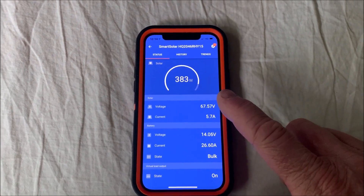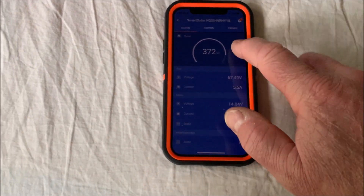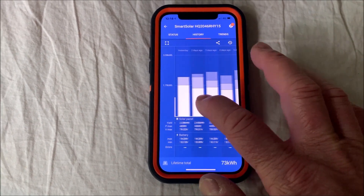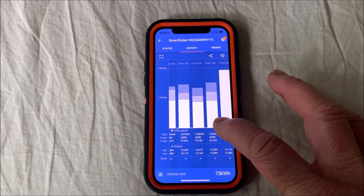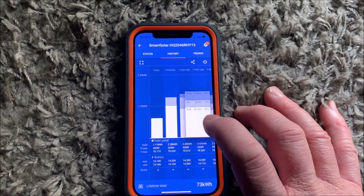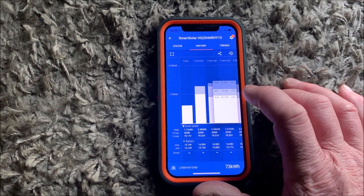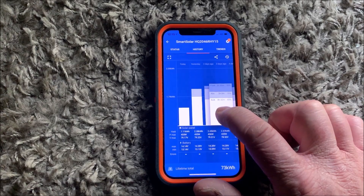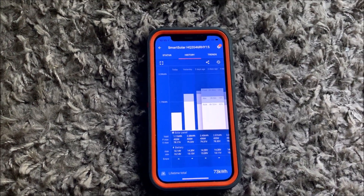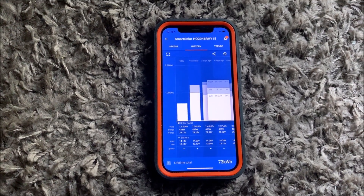The maximum they can do is actually 430 watts because the controller can only do 30 amps. What I really like about this controller is you get this history of the charging cycle — basically how many kilowatts it's put into the batteries each day, and the modes it's been through: bulk mode for a certain time, then into absorption for two hours, then into float for two hours and 35 minutes. Bulk was eight hours 32 minutes to fully charge them.